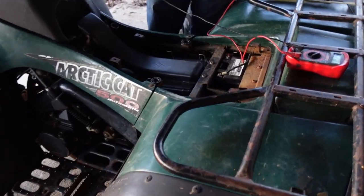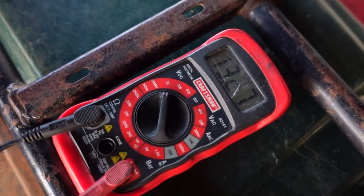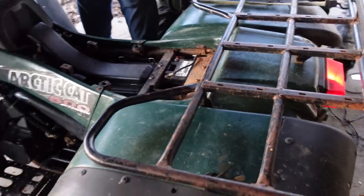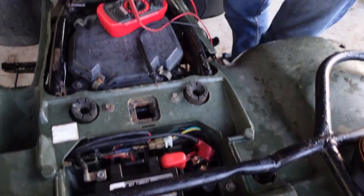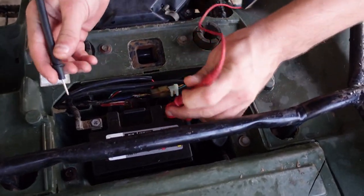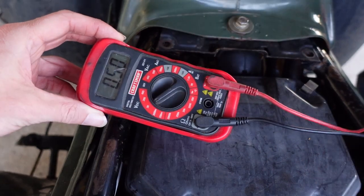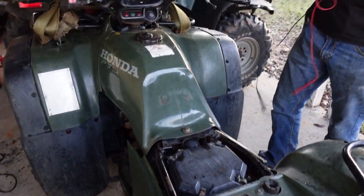All right, made it back to the house - been a few hours. I'm going to go ahead and check the volts: 13.30. I think the rectifier fixed the issue for the Arctic Cat, so that is awesome. I'm going to go ahead and check the battery on the Honda as well. No charging issues here - it's a Honda.